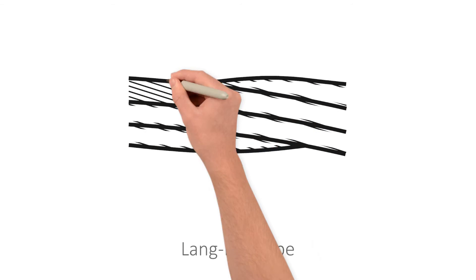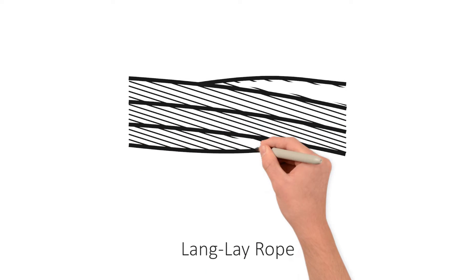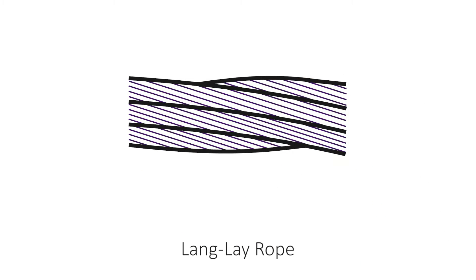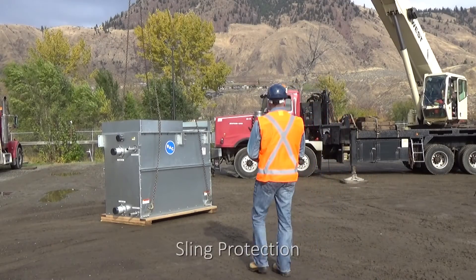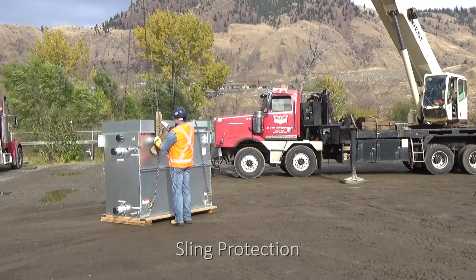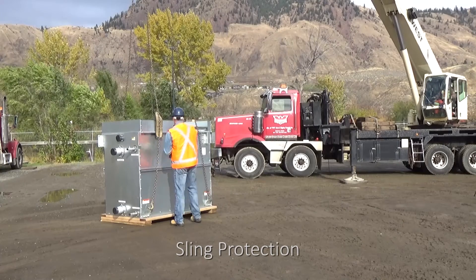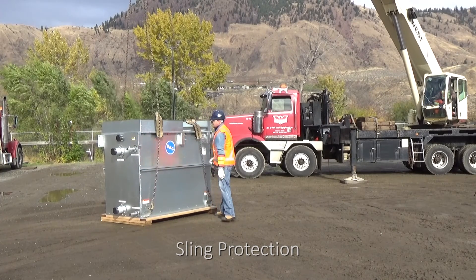In lang lay rope, the strands rotate in the same direction as the wires, and the wires appear to run diagonally. These ropes are used in special applications where torque would cause the line to twist in one direction. Lang lay rope is 20% weaker than regular lay rope. Wire rope and chain slings must be protected with softeners or blocking when used at corners or sharp bends. The length of the arc of the softener must contact the rope for at least one rope lay.